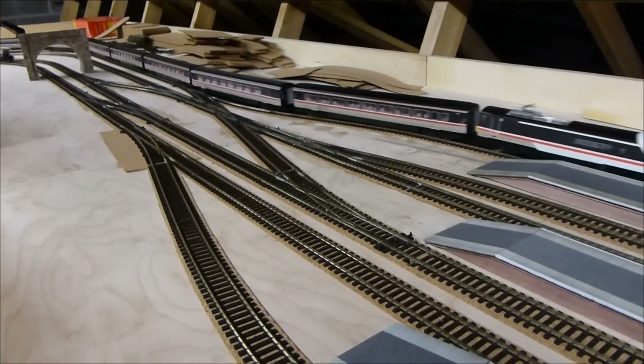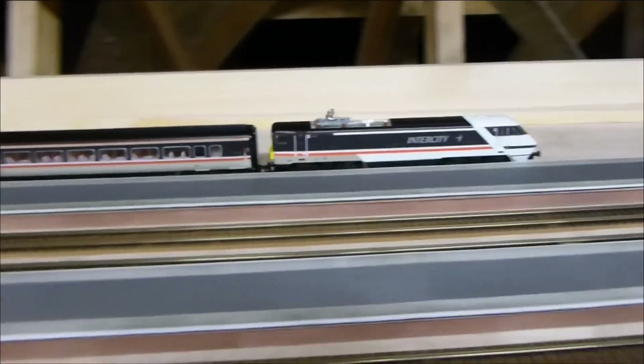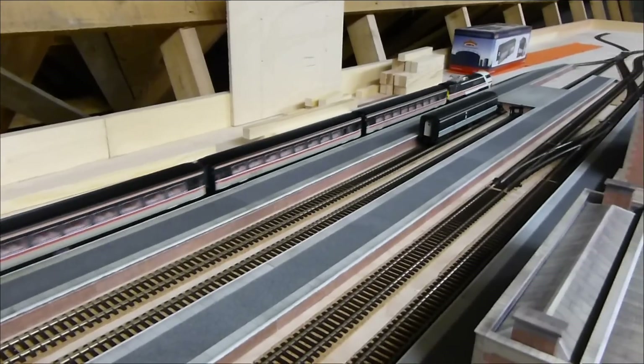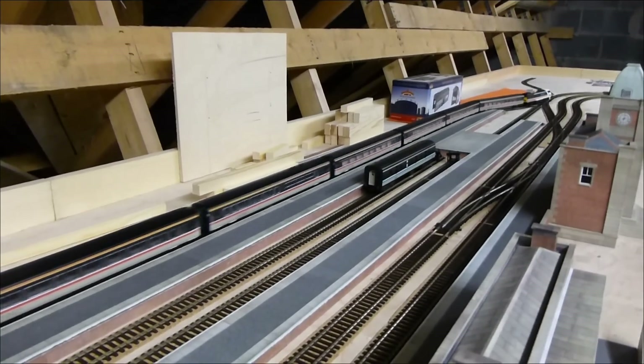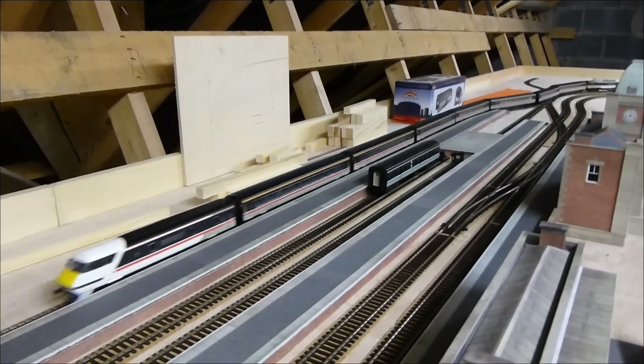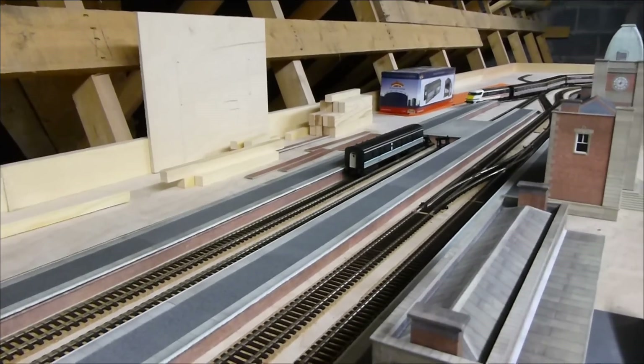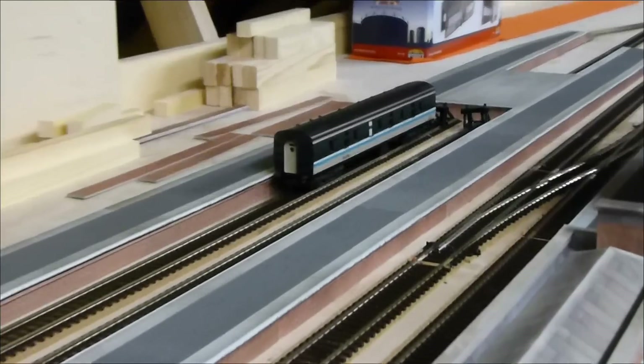It's running very well just now. It tends to have an issue sometimes with the polarity switching of the Peco turnouts, especially that three-way it's going over now — it just stalls momentarily and then starts again. It's bizarre, especially when the DCC ones cope with it without a single issue.